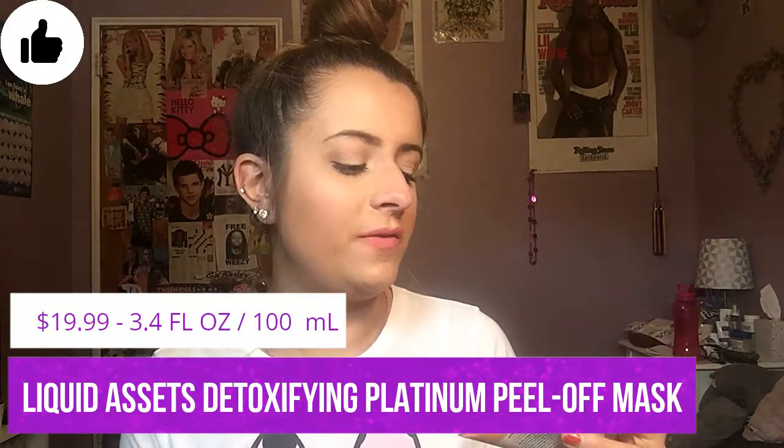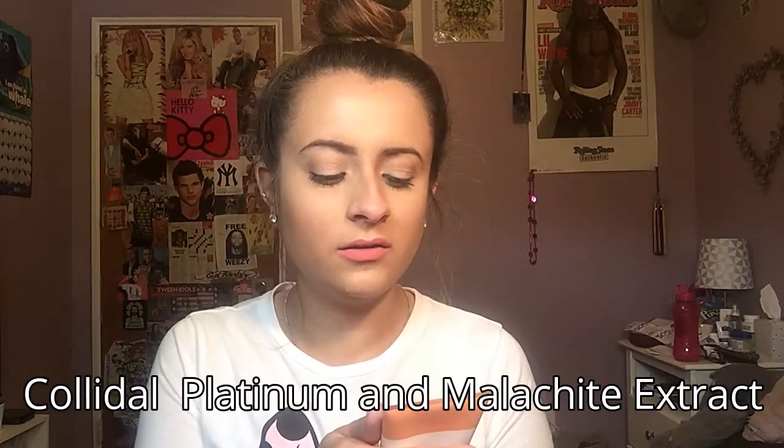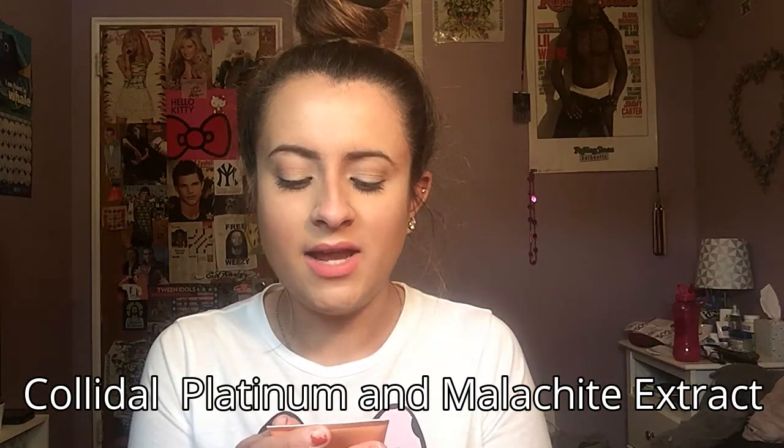First I'm going to talk about the Enlite Superface Liquid Assets Detoxifying Platinum Peel-Off Mask, which is 3.4 fluid ounces or 100 milliliters. It has colloidal platinum peptides — I'll have all the details listed. Basically this is just a peel-off mask and it comes out silver. I looked it up online when I started using it and a lot of people were comparing it to the silver GlamGlow mask. This one is more budget-friendly — the original price was $20.99, which is way better than GlamGlow.